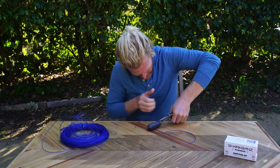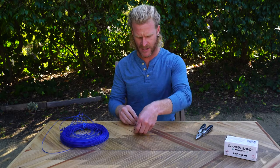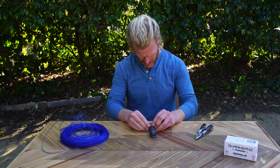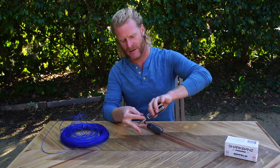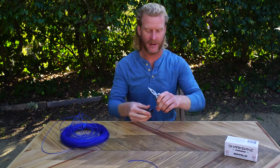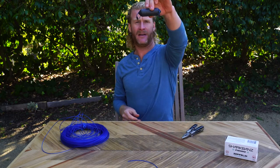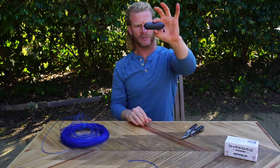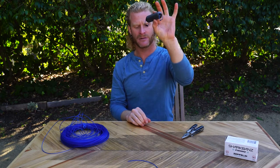Crimp this down, then repeat the process on the other side. Make sure the size of the two loops is about the same — about an inch on each side. I'm going to do a quick cleanup on these. Obviously, if you care about being streamlined with your rig, tighten everything up properly, but for the sake of time I'll just do a quick clip. And there you have it — a Shark Bands Zeppelin with two ring loops with crimps on either side. That's your fundamental rig.